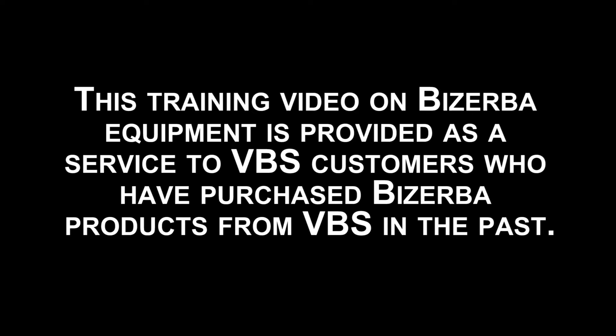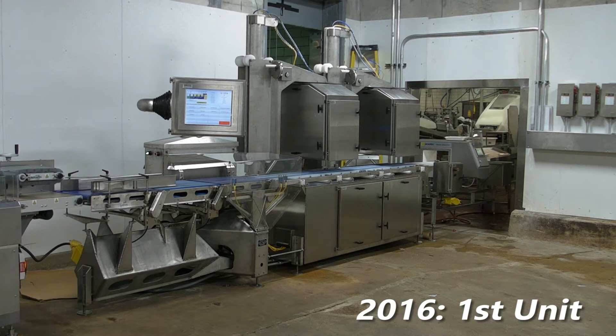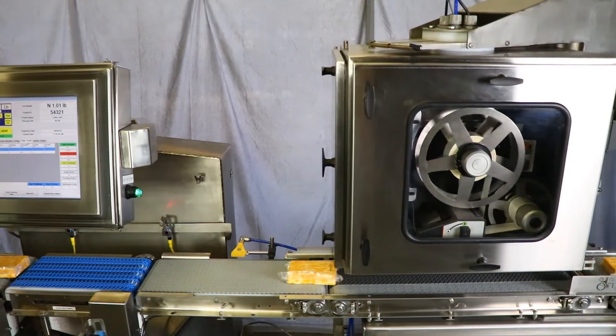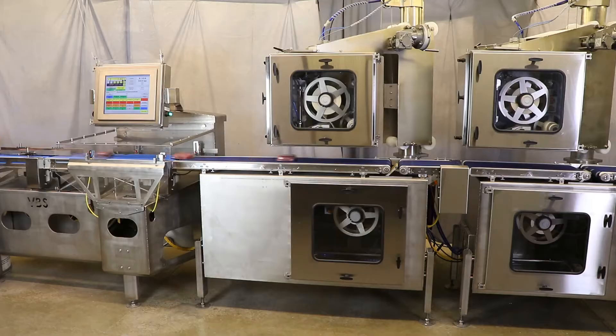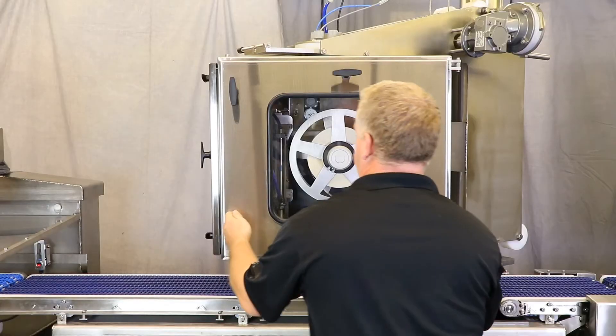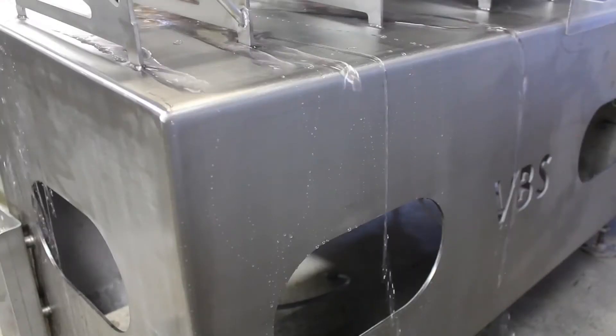This training video on Bizerba equipment is provided as a customer service to Vande Berg Scale customers who have purchased Bizerba product from Vande Berg Scales. Since 2015, Vande Berg Scales has stopped selling Bizerba and designed our own weight price labeling product so that we can properly support our valued customers. The Vande Berg Scales weight price labeling product is specifically designed to endure the rigors of the processing plant environment, being extremely robust, lower cost to purchase, easier and simpler to operate, much lower cost to maintain and service, and easily serviced by your own technicians while being wash-down capable and extremely durable.